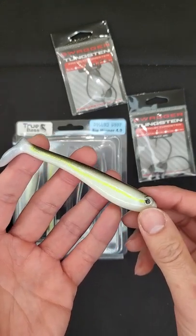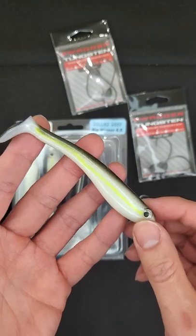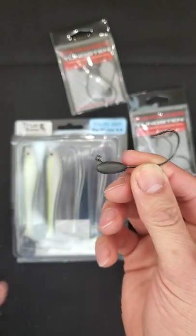All right, folks, I have the True Bass Howl Body Big Miner 4.0 here. This is a Howl Body Swimbait. With that said, you could technically use a tube jig style jig and rig it up.